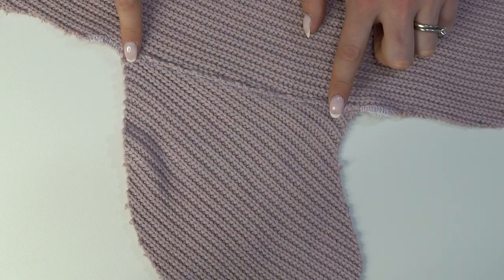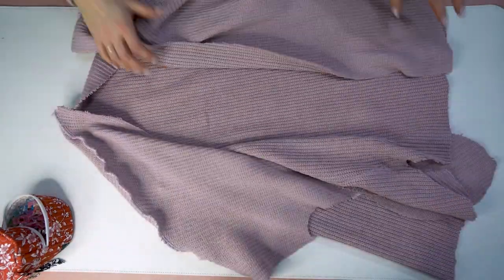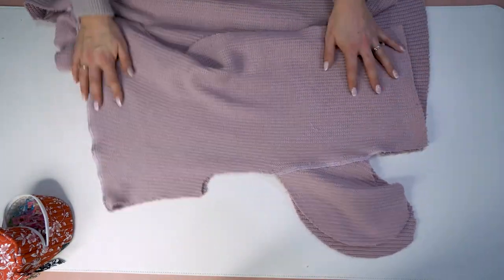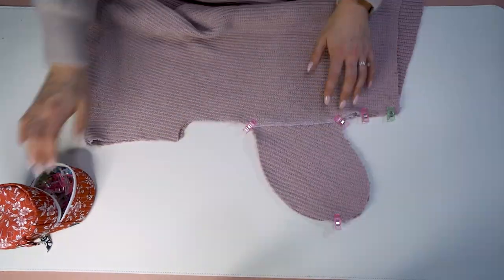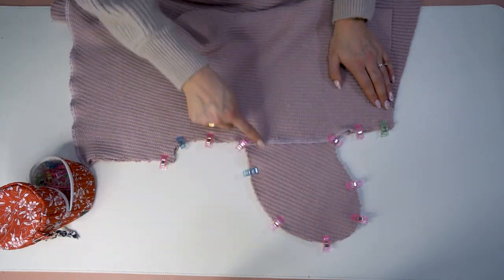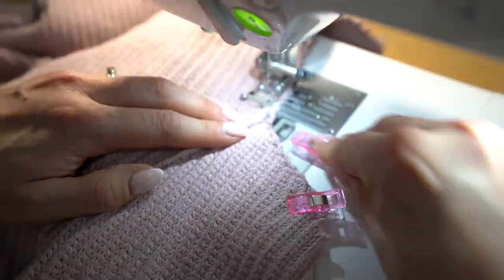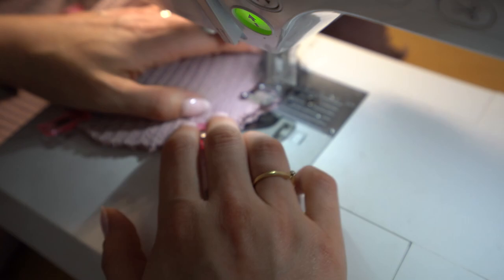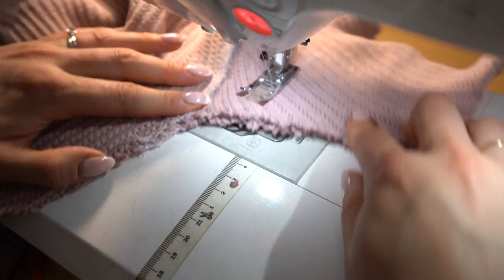Step five: the side seams. Place right sides together with front and back pieces, matching up the pocket bags, the bottom, and the top where your sleeve comes out. Attach clips as needed, then stitch — pivoting at the pocket bag — and then serge the edges. It's really important to do the regular sewing machine first before the serger, especially with the pocket bags, and I'll show you why in a moment.